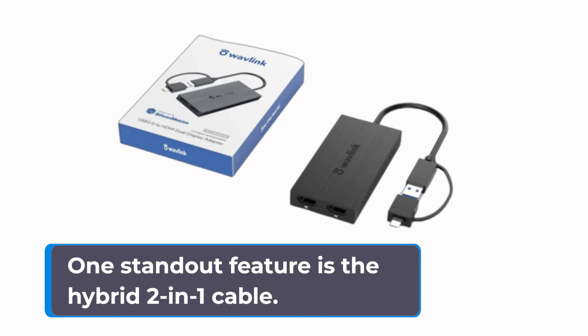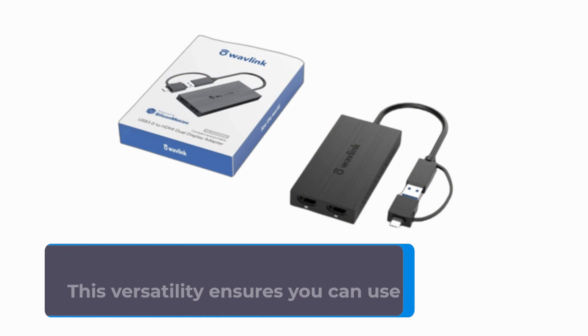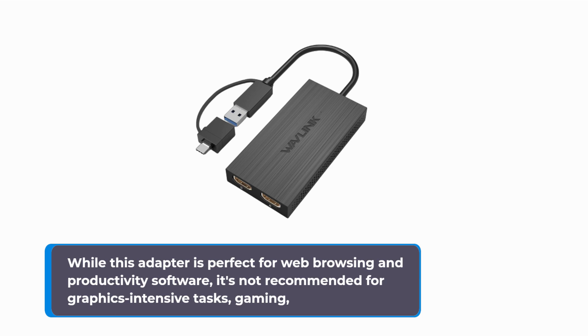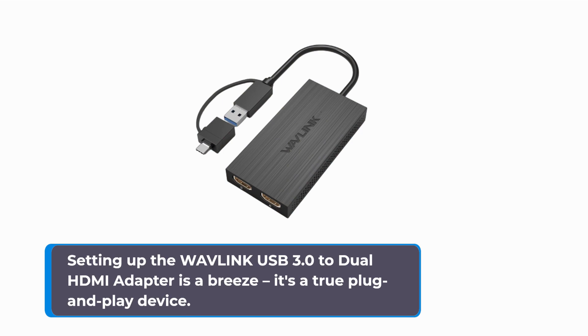One standout feature is the hybrid 2-in-1 cable. You can easily connect it to USB-C, USB-A, Thunderbolt 3/4, and USB-4 devices, ensuring you can use it with a wide range of devices. While this adapter is perfect for web browsing and productivity software, it's not recommended for graphics-intensive tasks, gaming, or content playback with HDCP protection, like Netflix or Hulu.